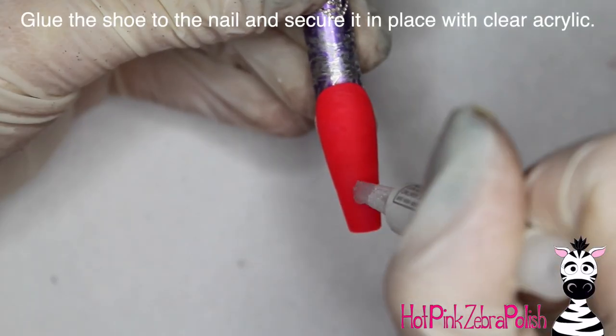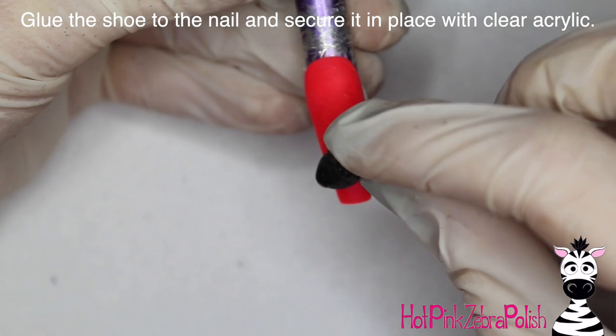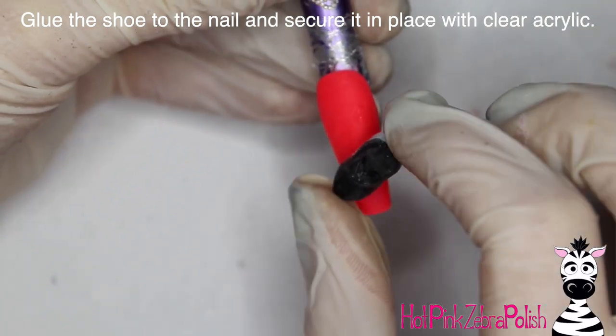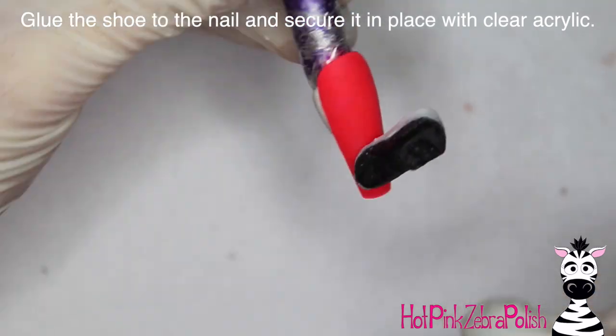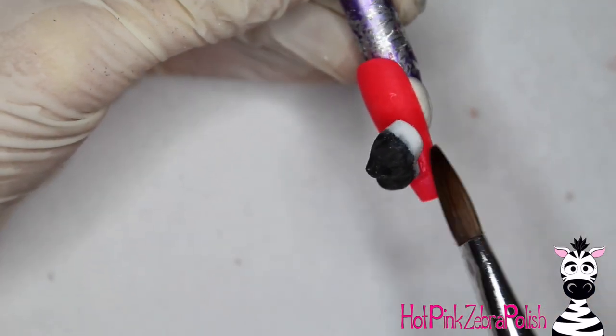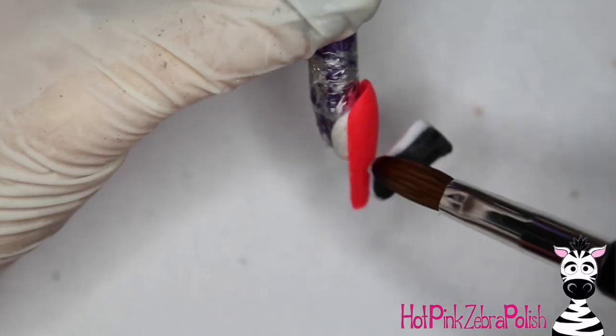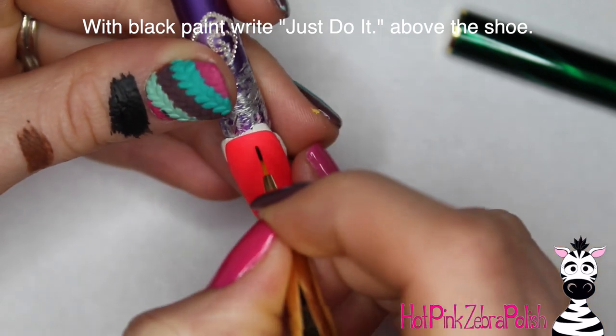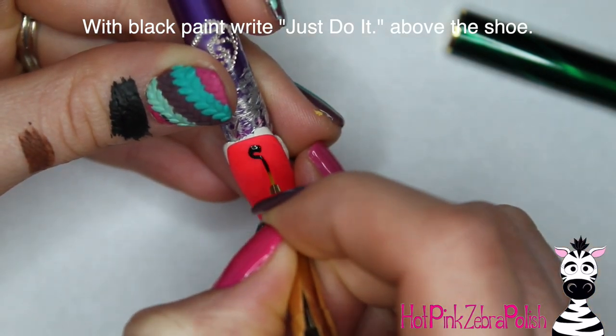Once you're happy with the shape of the shoe, you can attach it to the nail. Start by placing one dot of glue right where you want the shoe, pick it up, place it down, and hold it in place until the glue grabs — you can actually feel it when the glue holds. Then take some clear acrylic and fill in underneath the transition between shoe and nail so you don't have to rely solely on the glue. It just makes it a little more secure.